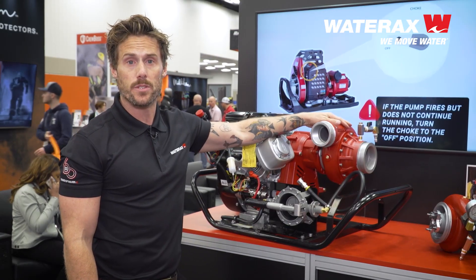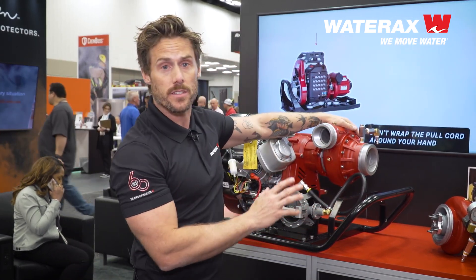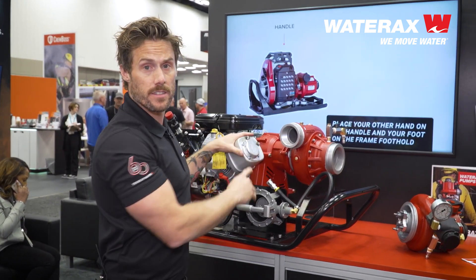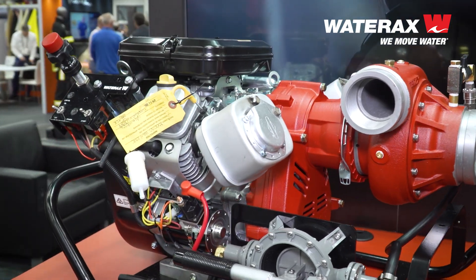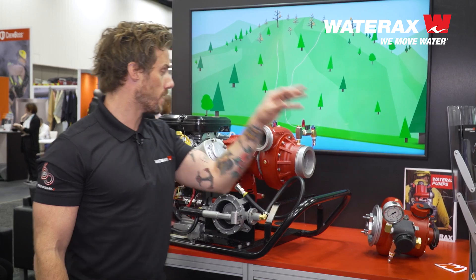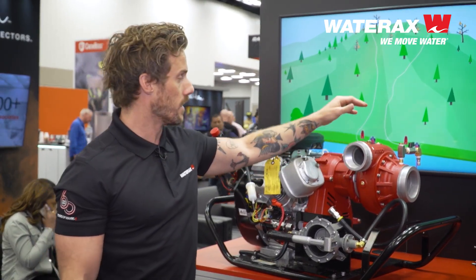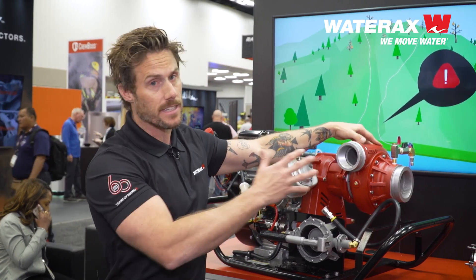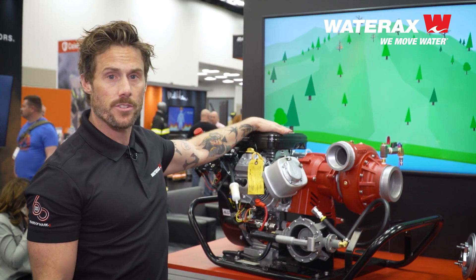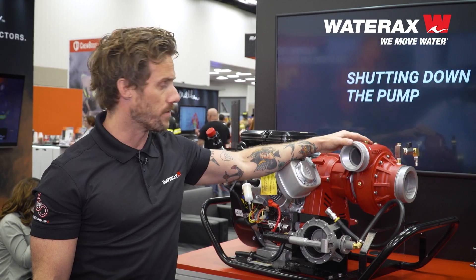So now that this B2X pump end is mounted, it just goes to show how easy it is to swap this pump end out. If something were to go wrong in the field, your engine isn't down — you just need to replace that pump end. I went from this four-stage, 440 PSI pump end to this mid-range, 200 PSI, 300 gallon per minute, two-stage pump end of the B2X. It's that easy to be interchangeable depending on what your application needs are. It's one engine, two pump ends, and you could have multiple applications for your system.